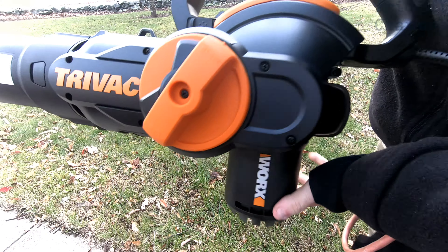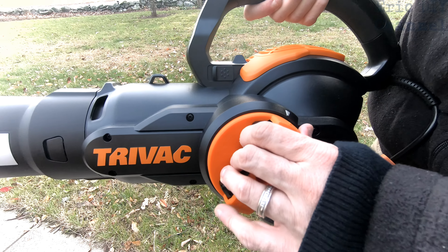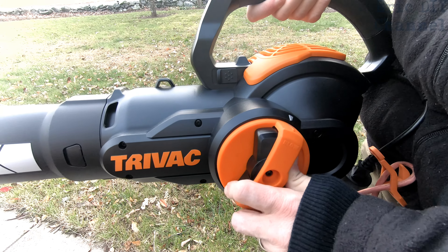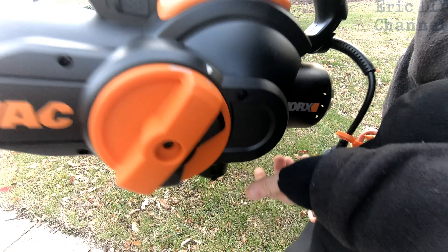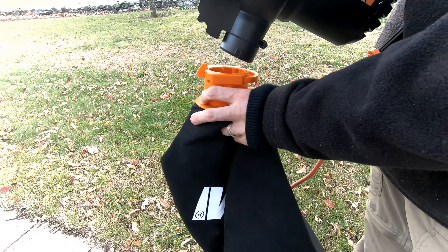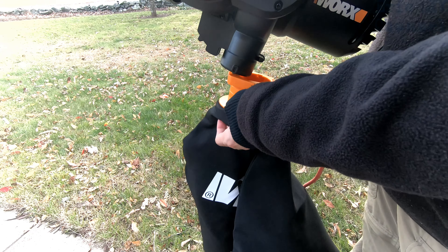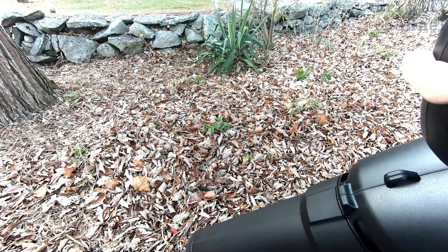When you have it set up for blower mode, you'll notice the attachment for the bag is not there. So we're going to turn this to vacuum — just holding this down and turning it the right way, which is a pretty nifty feature. Then we literally just pop the bag on the right way, and that's what will collect all the clippings. This is on the highest setting.